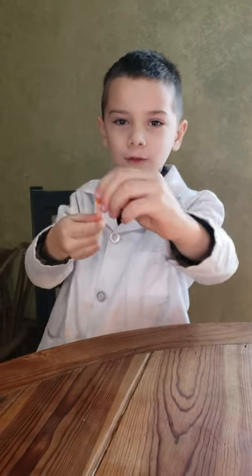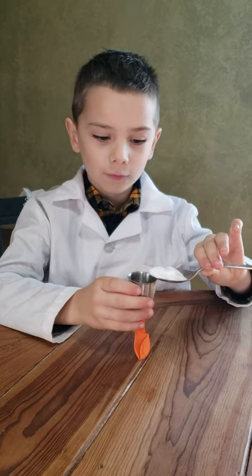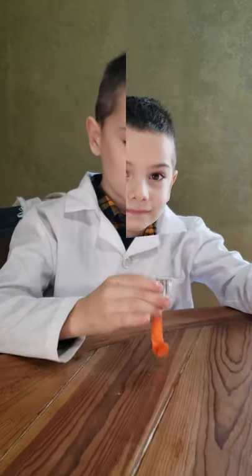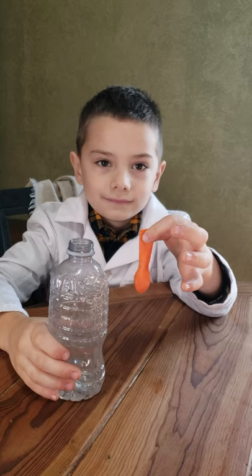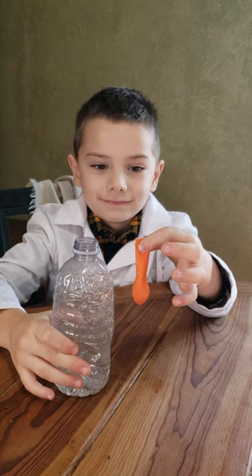Today we're going to blow up a balloon with science. First we're going to fill the balloon with baking soda. Now shake it down. Now that we've got our balloon filled with baking soda, we also have a bottle with a half a cup of vinegar and a quarter cup of water. It's a two to one ratio vinegar to water.